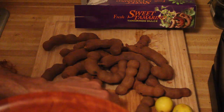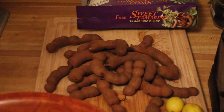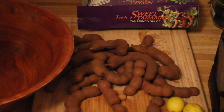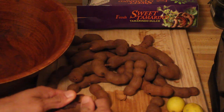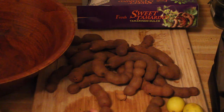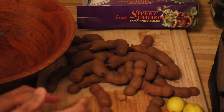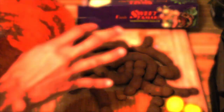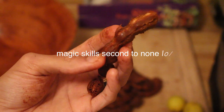Once we take all these out of the shell, we're just gonna submerge it in water and let it soak overnight. So there you have it after you've de-veined your tamarind.